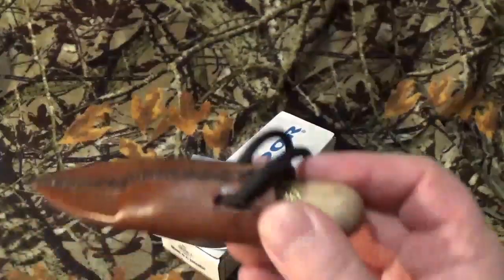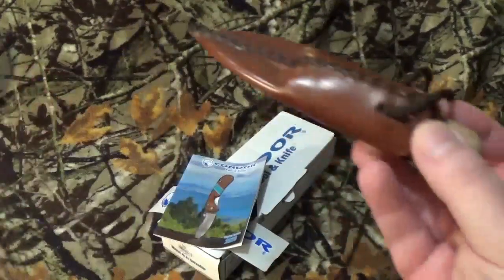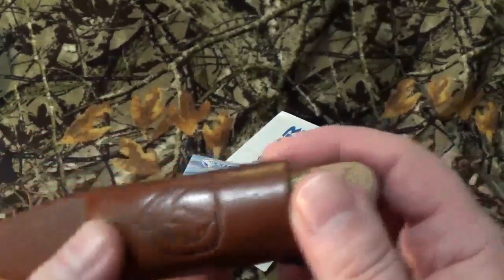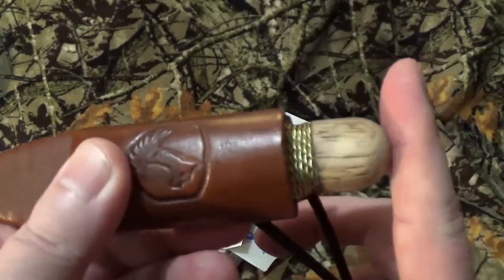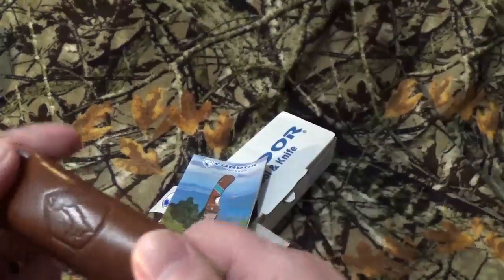Now, I did modify this thing just a little bit. It had that leather wrapped cord that it was, you know, to hang around your neck, but honestly my neck's right here and the blade was sitting right there because I have a big head. So I had to modify it and I just basically put paracord on there.